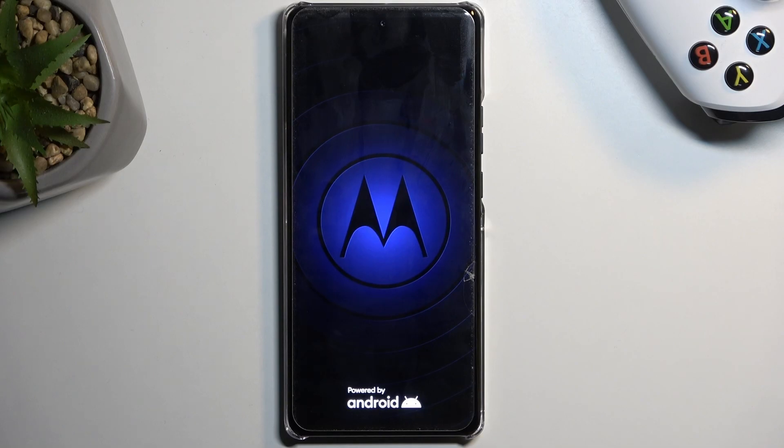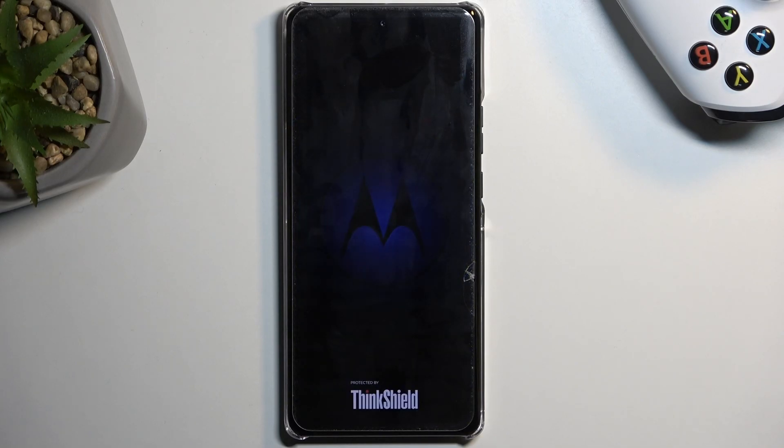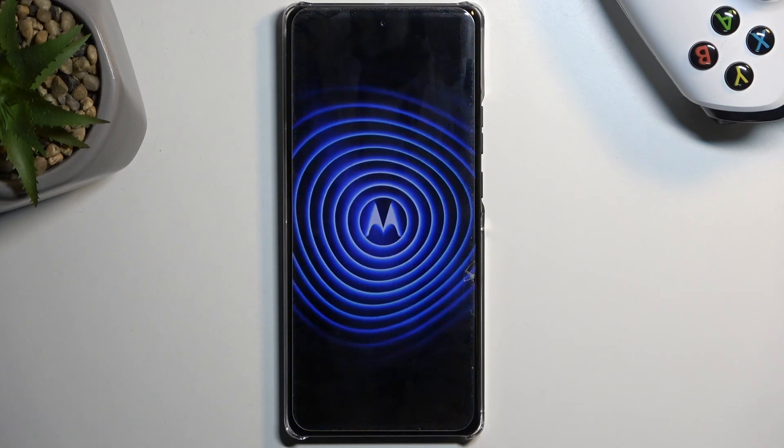Now while it's rebooting I'm just going to quickly mention what this mode is for. Primarily this mode is used for troubleshooting your device, because in this mode any app that you have installed yourself will be temporarily turned off and neither you nor the phone will be able to turn it on.